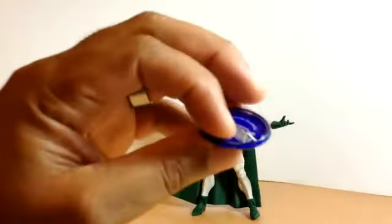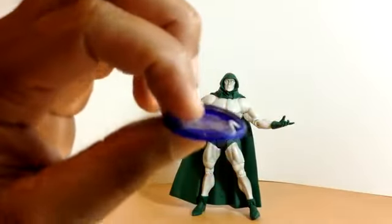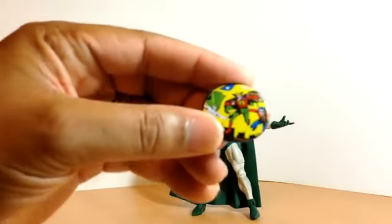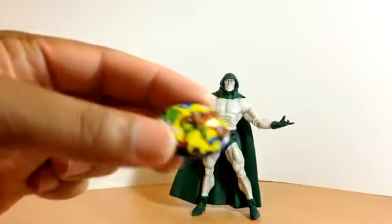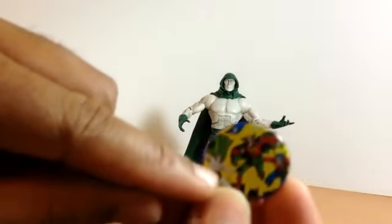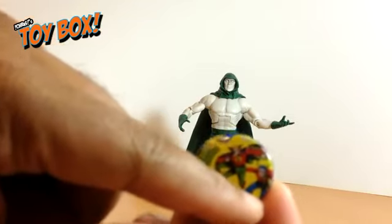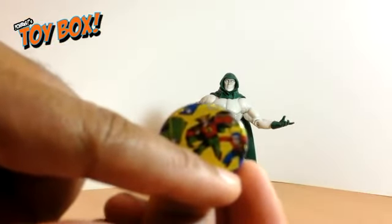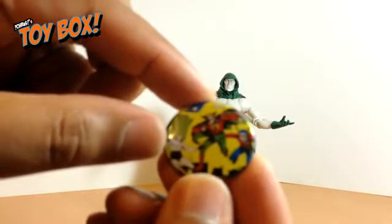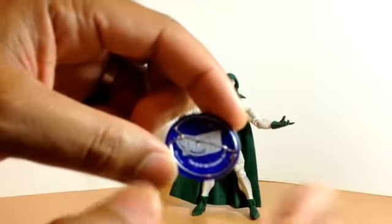The Spectre also comes with a cool collector's button, which I really have no use for. I might stick it on the letter bag I carry to conventions, but it'll probably fall off and get lost. It's got a nice little image of the original Spectre, the original Green Lantern, and the original Flash — though it's kind of fuzzy. On the back it has the DC Comics 75 Years logo. But yeah, it's just a button.